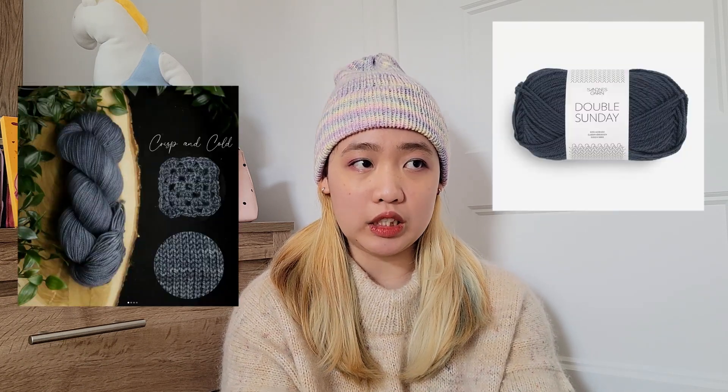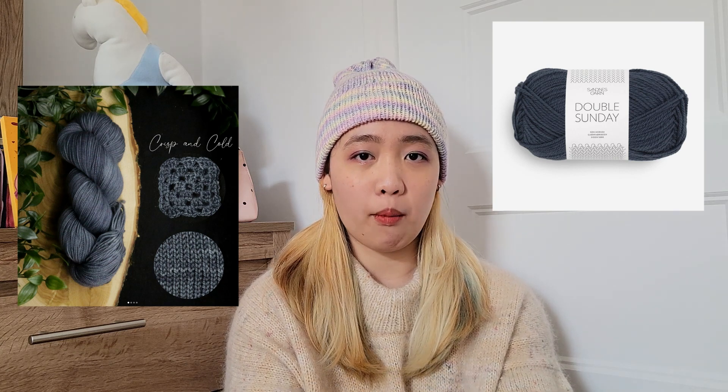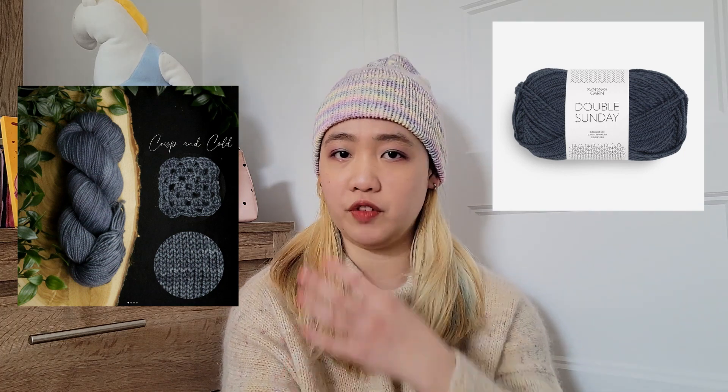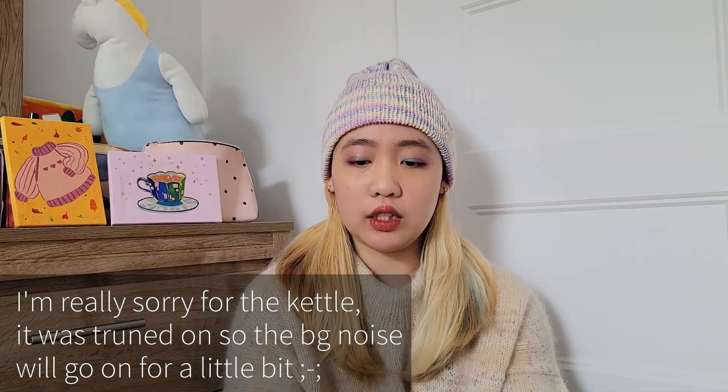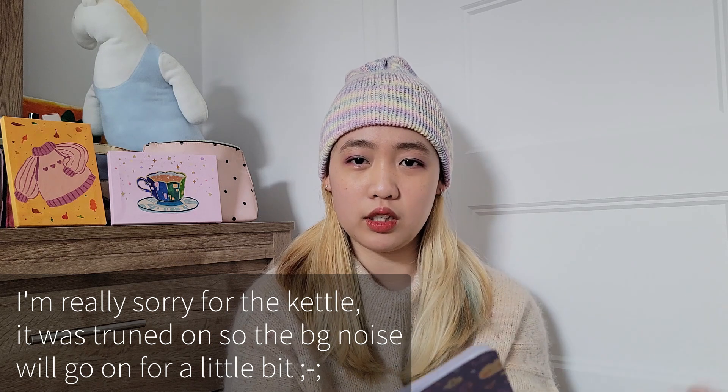The color is like a really deep grey that has blue tones. I'm going to put both images of the Sandnes yarn and the Crisp and Cold so you can see the comparison. What I love about the Crisp and Cold is that it has very subtle variegation because it's a tonal yarn. The Double Sunday from Sandnes Garn is like a commercial yarn — it doesn't have variegation, it's like a solid color in every skein. I know a lot of people love it, I just find it boring after a while. So I need that subtle variegation, but I didn't have the money so I didn't get it. I also have other similar colors — some are a bit more blue, a bit more gray, a bit lighter or darker. But if I could get the Sandnes Garn 6580, I'd be happy about it.